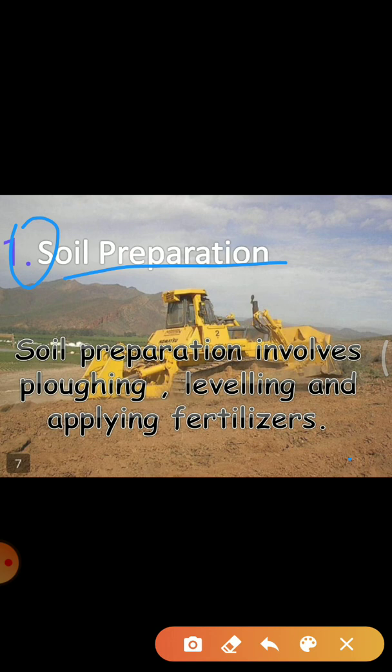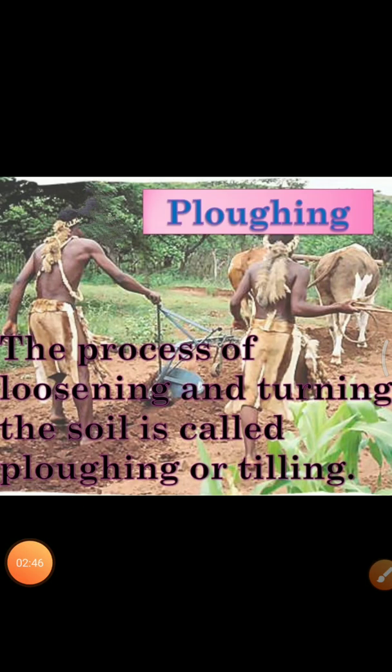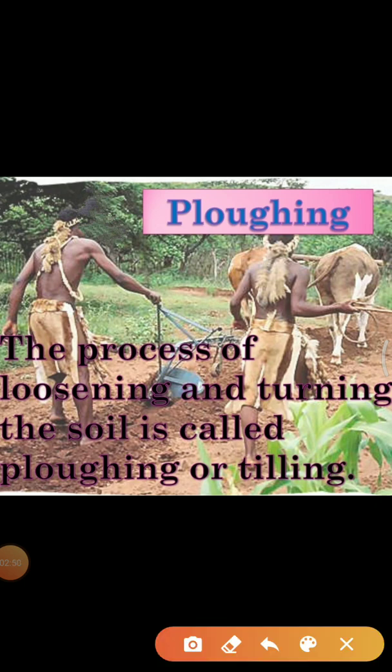Since only a few centimeters of the top layer of soil supports plant growth, turning and loosening of soil brings the nutrient-rich soil to the top so that plants can use these nutrients. Thus, turning and loosening of soil is very important for cultivation of crops. The process of loosening and turning of the soil is called tilling or ploughing.